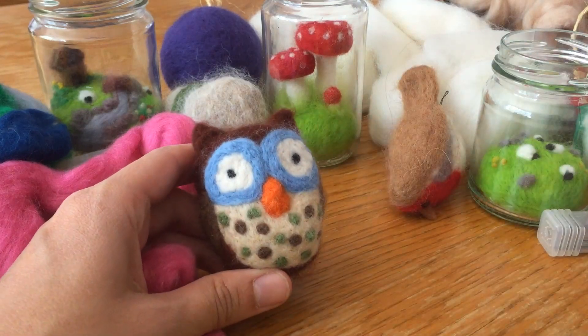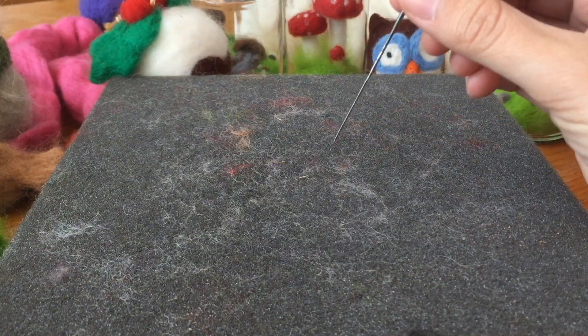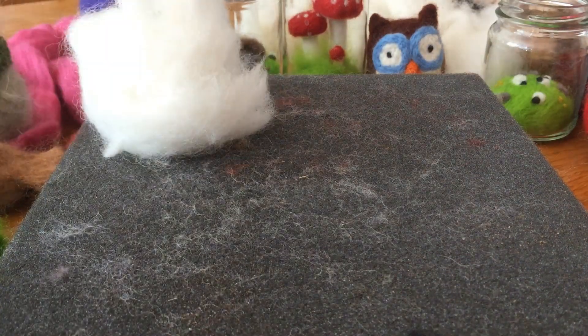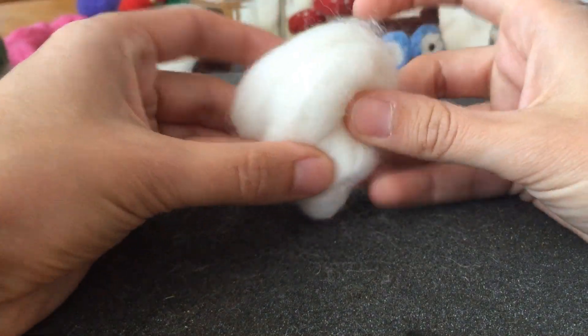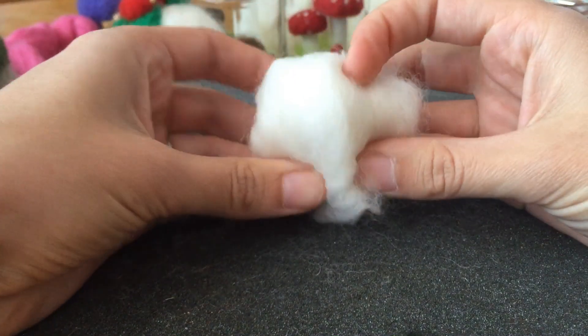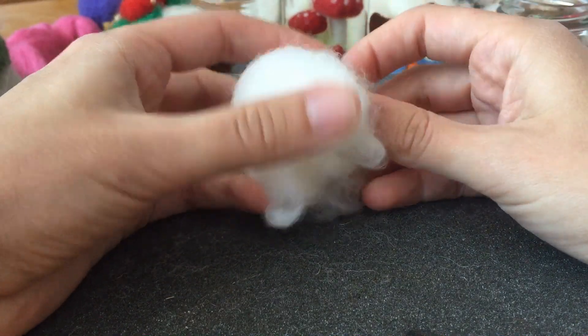So I'm going to show you how to do it. I've got my foam mat here, which is my working surface, so that when I'm stabbing the wool or the roving, I'm not stabbing into the table or my hands. Here is what I'm going to start with — some plain white roving — and that's going to form the shape. I'm going to make a strawberry because I've got lots of red and a bit of green and I think that'll be really cute.